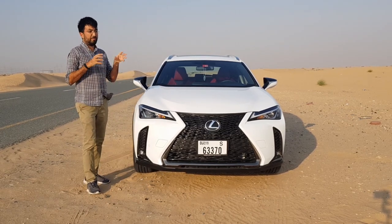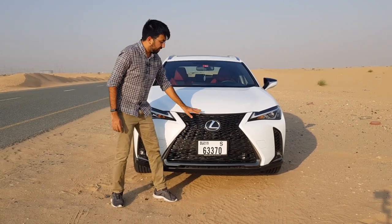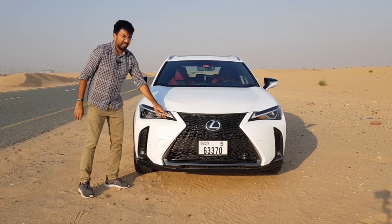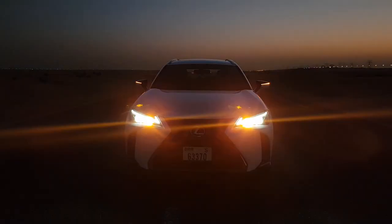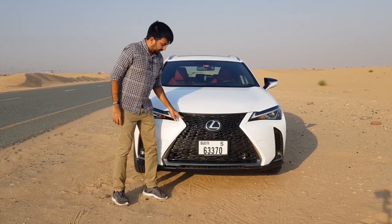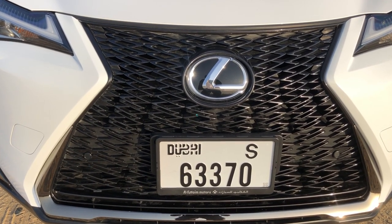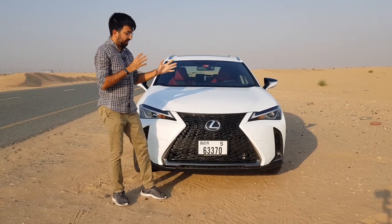Starting off from the front, this particular model is a Lexus UX 200 F Sport. You get this signature Lexus grille, curved in two directions with an intermeshed pattern, a big Lexus logo, and an LED headlight cluster. These are LED DRLs in the arrow-shaped signature Lexus style. There is also a lot of chrome surround around these grilles, but it's actually a shiny trim in black color with a golden tint and flake finish.